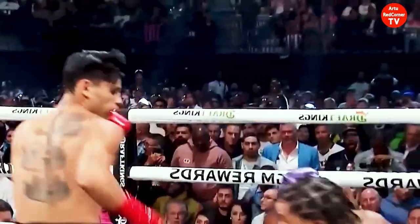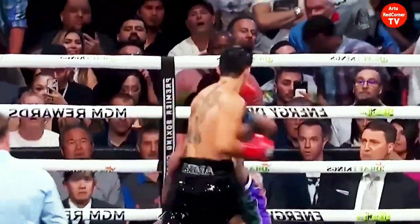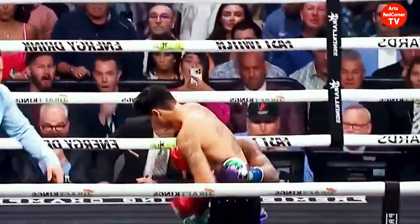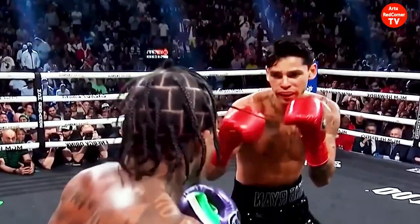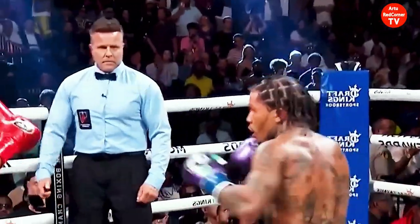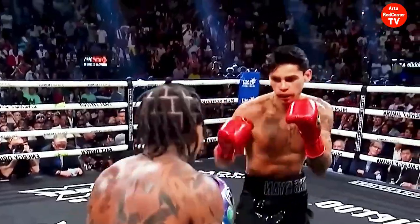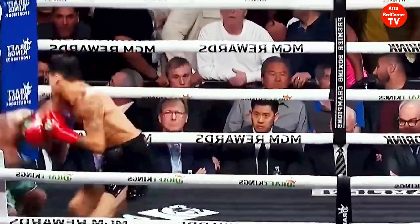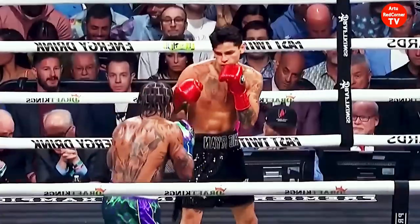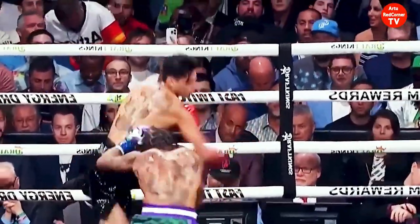Davis likes to answer with a left hook to the body by Garcia. Garcia is more aggressive and putting the pressure on Davis right now with that jab, keeping him busy. Garcia had to take advantage of Davis's slow starts — Garcia coming up on the final 30 seconds of the third round.